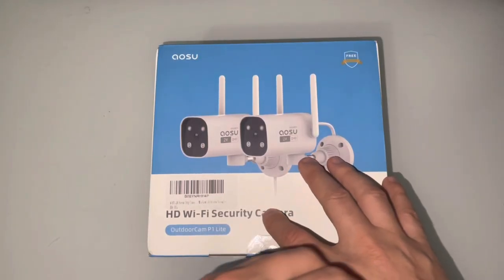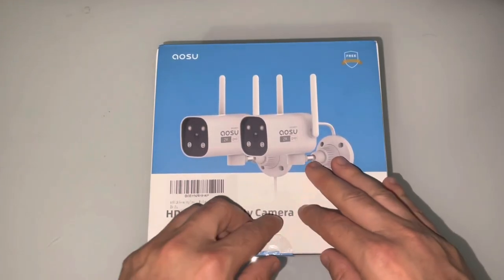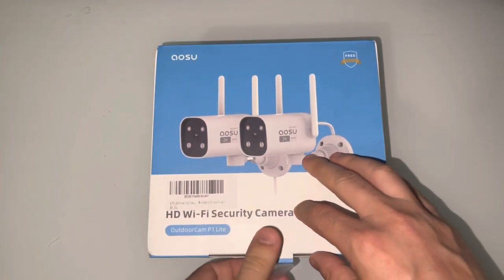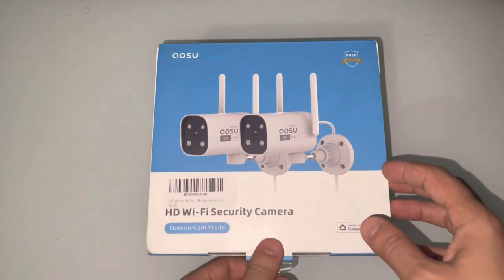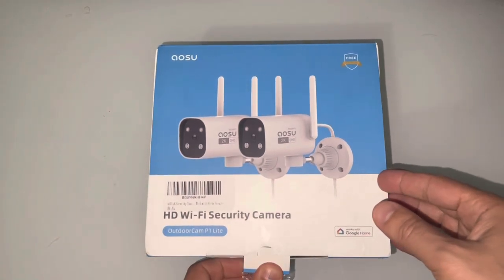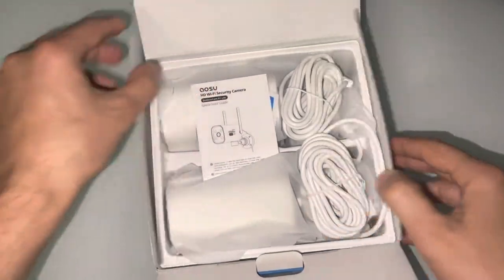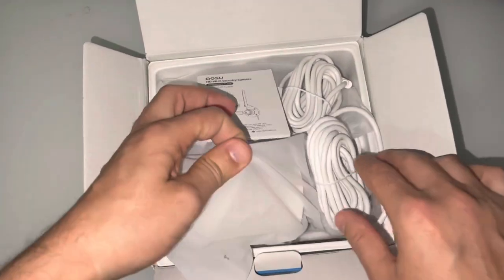Hello and welcome back to another video. There is another OSU security camera. These are 2K and supported by 5G and 2.4G. Let's go ahead and look at the cameras.